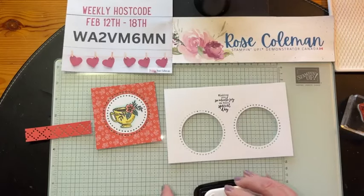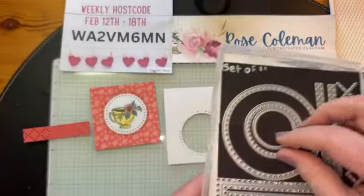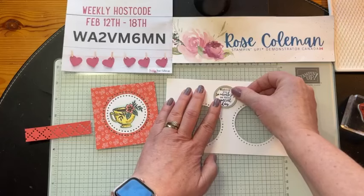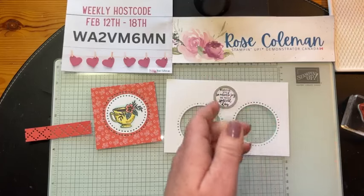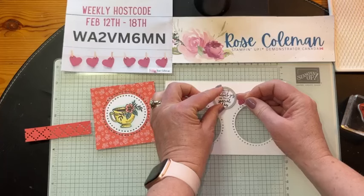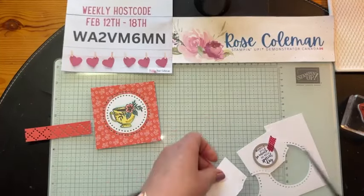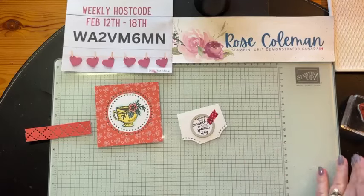We've got that little die, the smallest circle die right here. I'm going to grab that one and run that through. I'll grab a little tiny washi tape here, a little strip, and hold that down. I could cut all the scrap paper off the edges so it could fit through my mini boss. Let's do that — let's grab my mini boss and cut that one out.